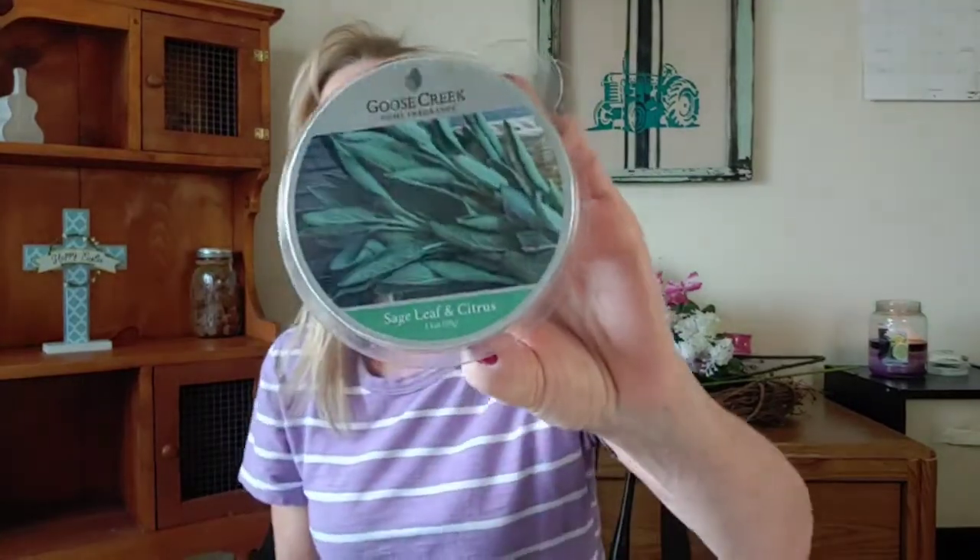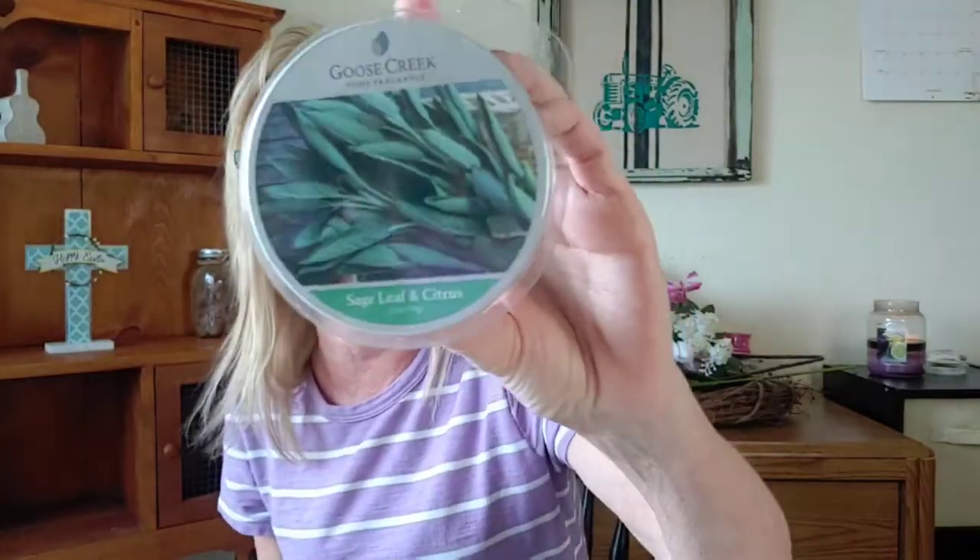The next one is Sage Leaf and Citrus. This is another one I've been hanging on to for a while. I like sage scents — I think Yankee has one called Sage and Citrus. This is Sage Leaf and Citrus, and you know what, I think I like this one better than the Yankee version. The scent notes are sage, citrus, warm leaves, lavender, geranium, patchouli, and powder musk. This one is nice — it just boils down into a wonderful, sagey, earthy scent.